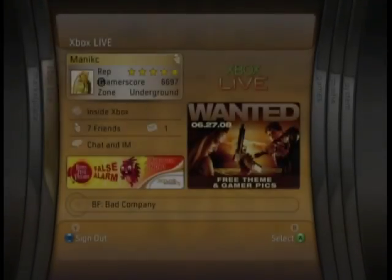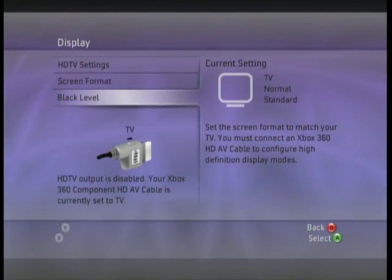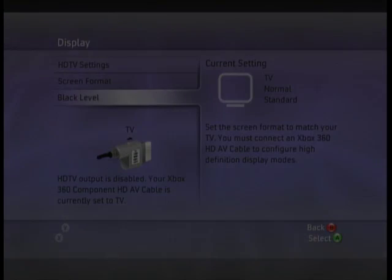On a side note, you're going to want to go to your system blade, then console settings, then display. One of these little things will say screen resolutions — change that to the highest it'll let you. That'll give you pretty much near HD quality.